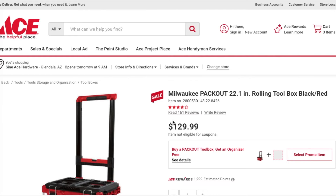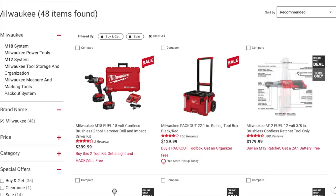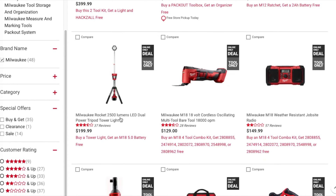Next down is the Milwaukee M12 12V 3/8-inch brushless cordless ratchet — the Fuel — for $179. Buy the M12 ratchet and get a 2 amp hour battery for free. Then you've got the Rocket Light 2500-lumen LED dual-powered tower light for $199. Buy the tower light and get an M18 5 amp hour battery for free — you're basically paying $150 for the light, which is a really good deal.